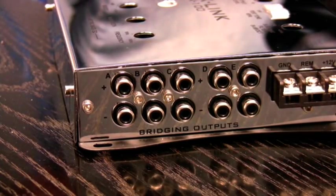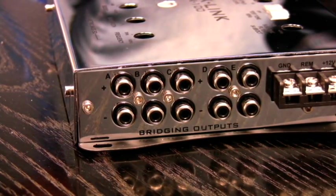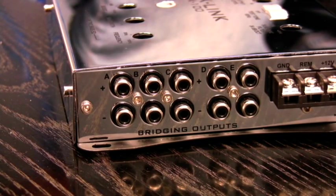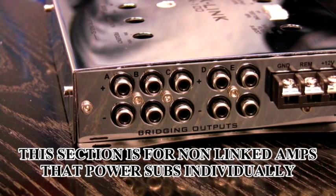The previous walkthrough covered using the MaxLink for two amplifiers and one or more subwoofers linked together in a master-slave configuration. Here I'm going to show you how to use the MaxLink and its multiple outputs to feed signal to amplifiers that individually power subwoofers.